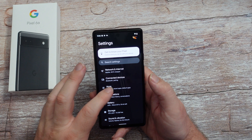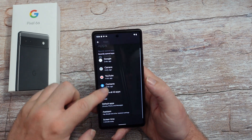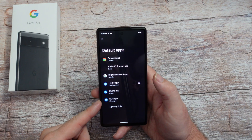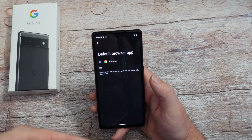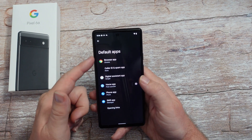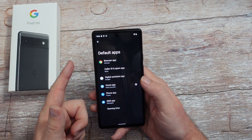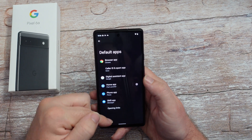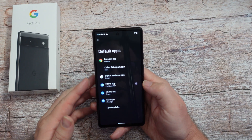Go back to the main screen of settings, go into apps, go into default apps. This is where you can change default apps - like maybe if you had multiple browsers installed, Firefox or something, you can come in here and tap the radio button next to it and that'll change your default app for your browser. Same thing with your caller ID, digital assistance, home apps, phone apps, SMS - just click on that and you can change those for yourself.